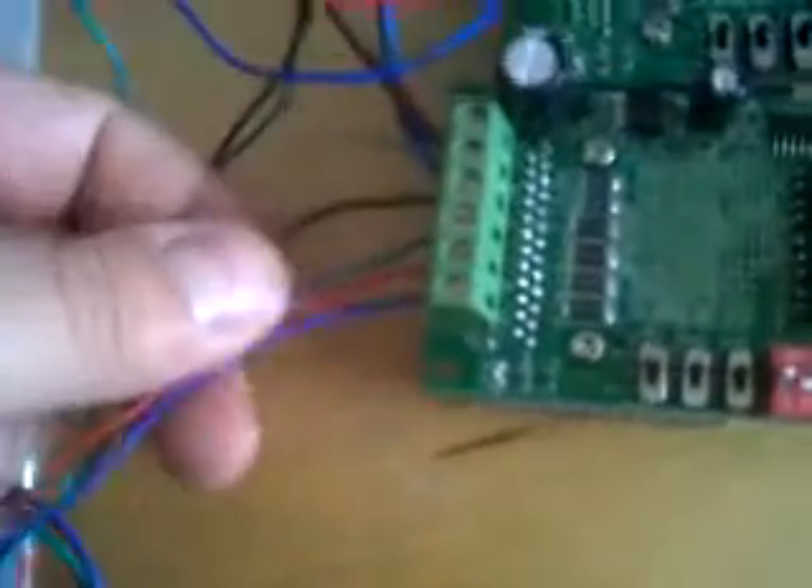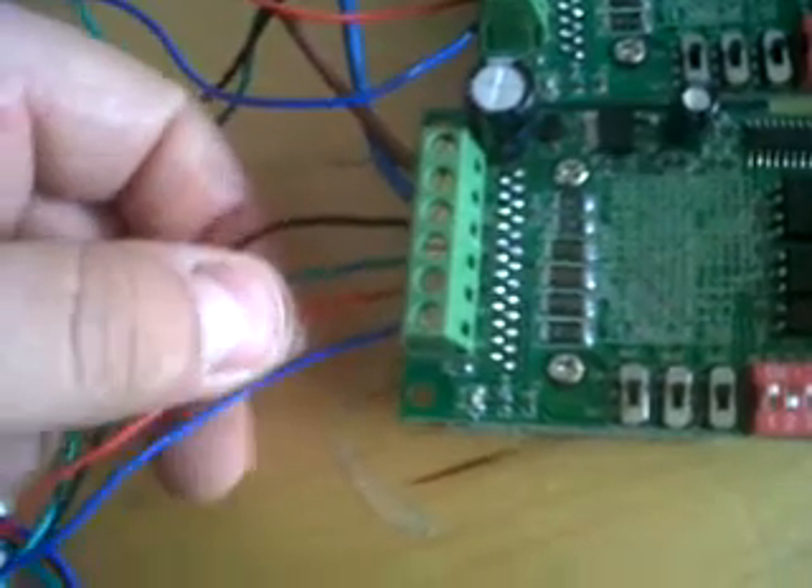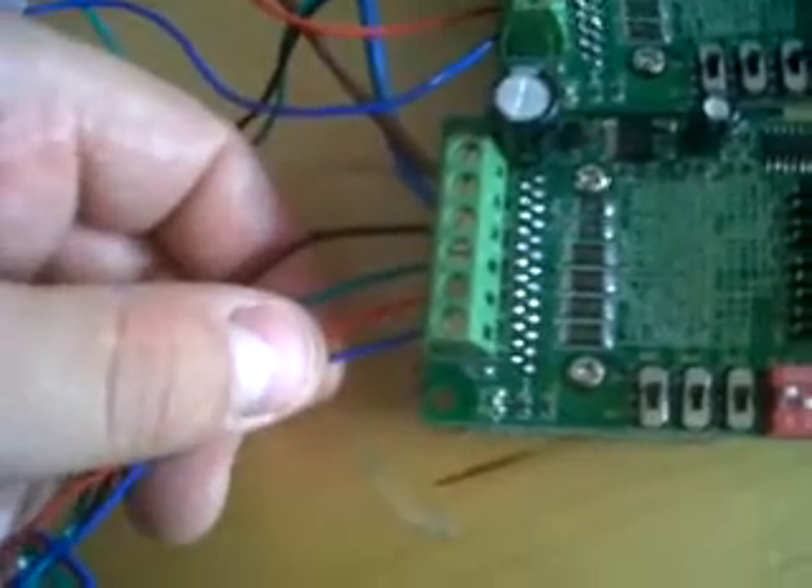It seems easier than connecting it the other way. And your motors — 4 wire motor: black, green, red, blue. Black's A plus, green's A minus, red's B plus and blue is B minus. So you can just connect it up like that.